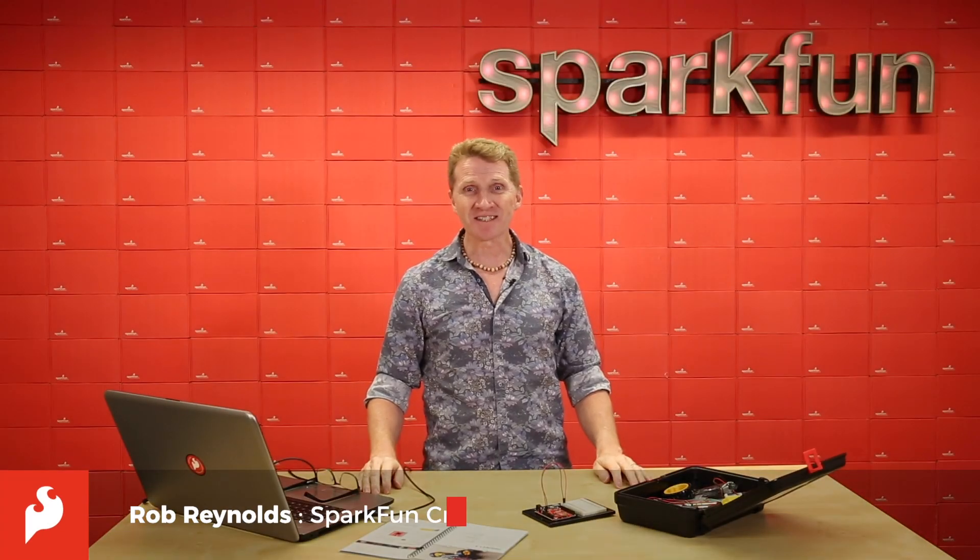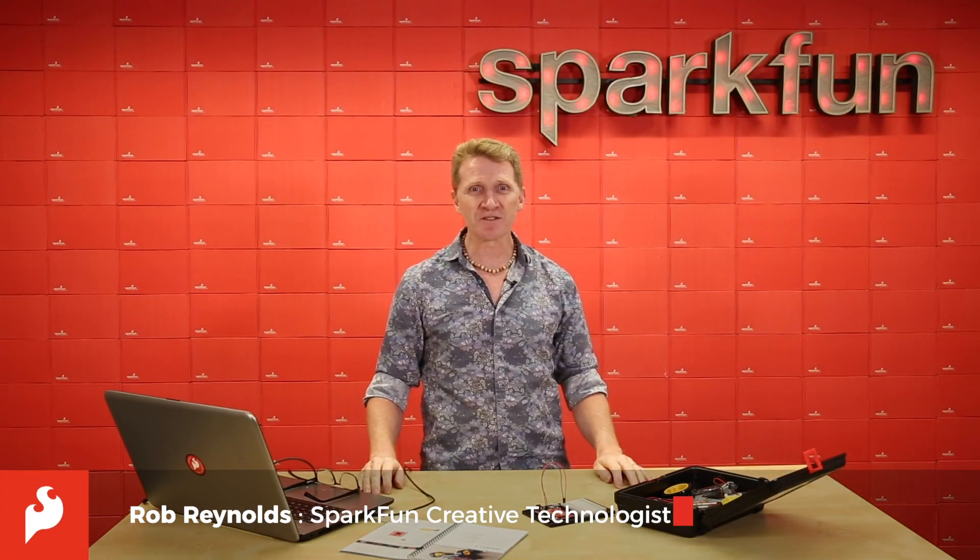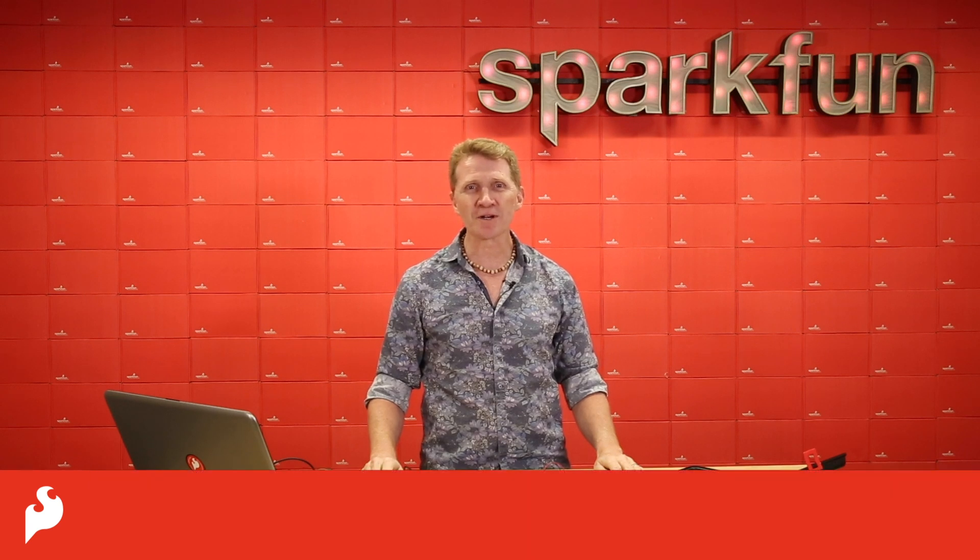Hi there, Spark fans. Rob Reynolds here with the walkthrough for Project 5 of the SparkFun Inventor's Kit version 4.1 series.